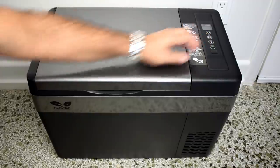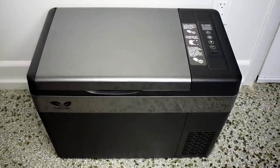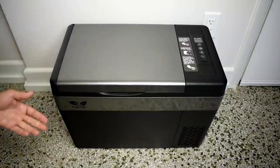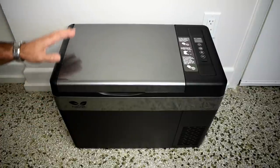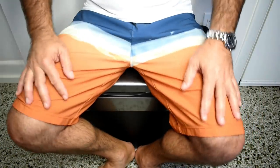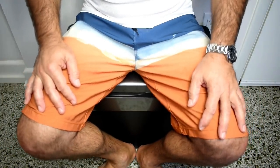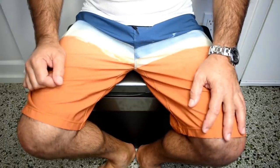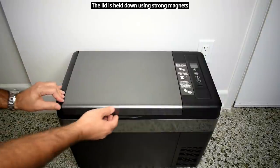We're going to test the USB port as well to see how much power it can supply. Before I open it up, let me sit on it first — I'll lift my legs up to show you this will not dent in. It's very strong and solid. I don't feel any movement, and I'm 165 pounds or 75 kilograms.